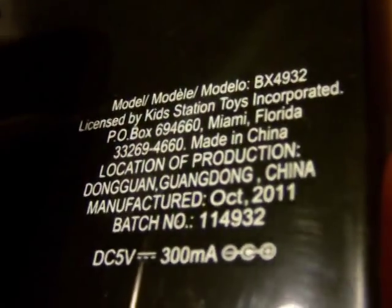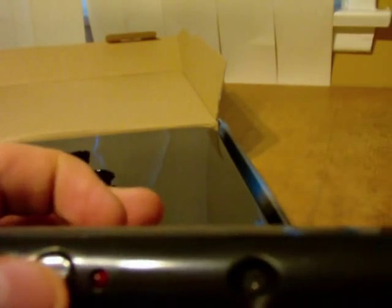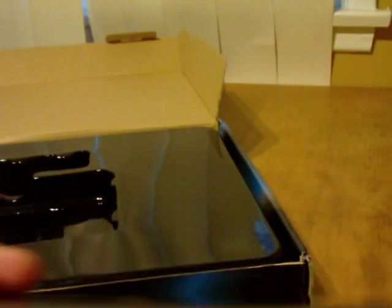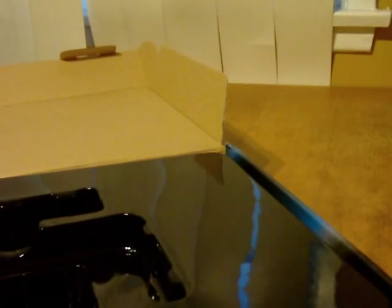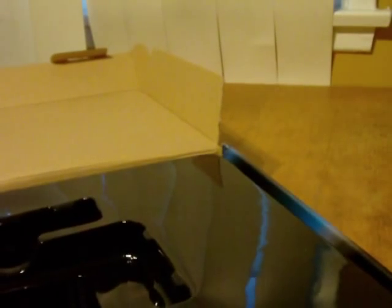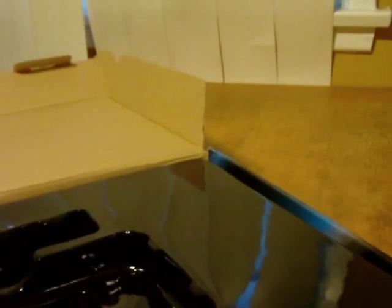There are some model numbers down here, and 'Kit Station Toys' again. There's a power button and a reset button - just slapped the logo on right there. The adapter is very cheap and plasticky, just says 'Switching Adapter.'